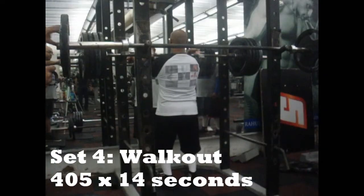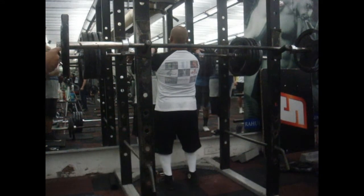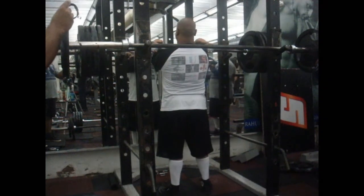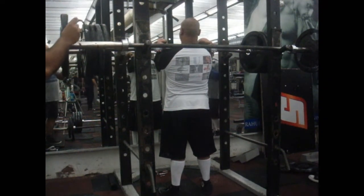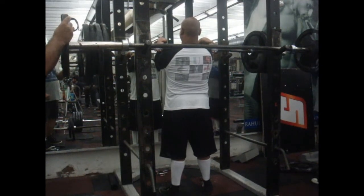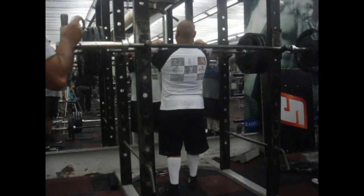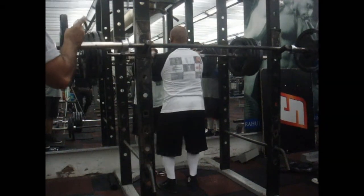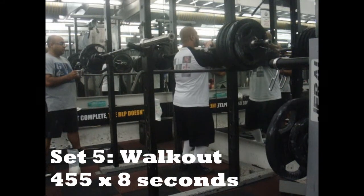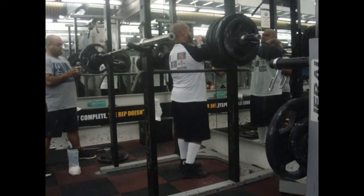This is a walkout. I did 405 for 14 seconds. I start counting as soon as the bar goes off the spotters and I unrack it — the stopwatch starts. That's what you see my training partner holding his watch out there; he's reading aloud whatever time is shown. This is the last clip — 455 for eight seconds. This is the first time I've lifted it and it was really, really difficult. It sort of sunk me into the ground — I think I became shorter.